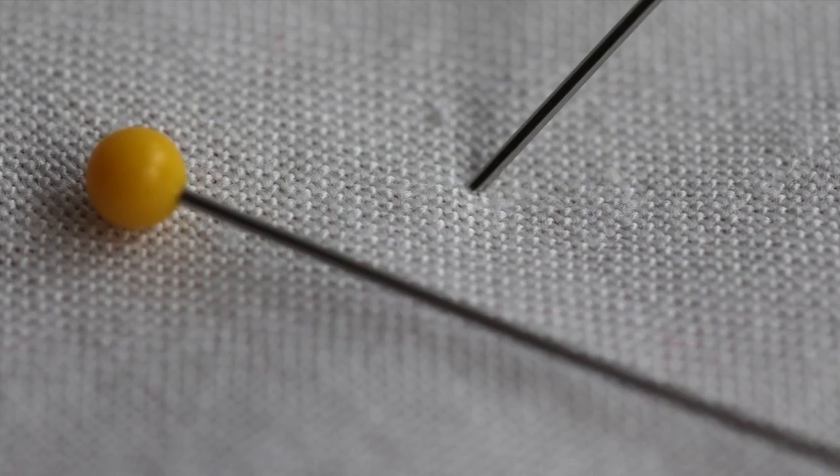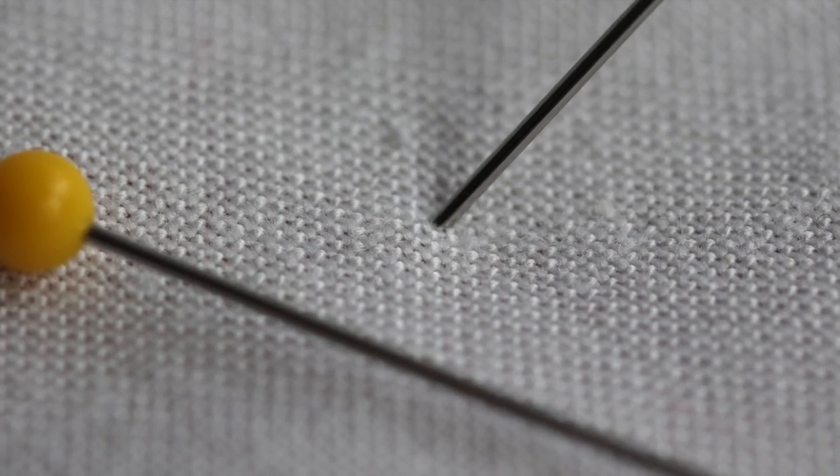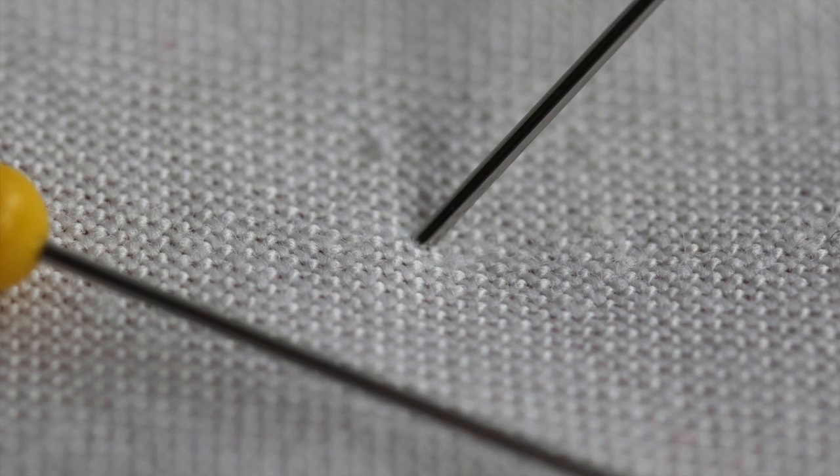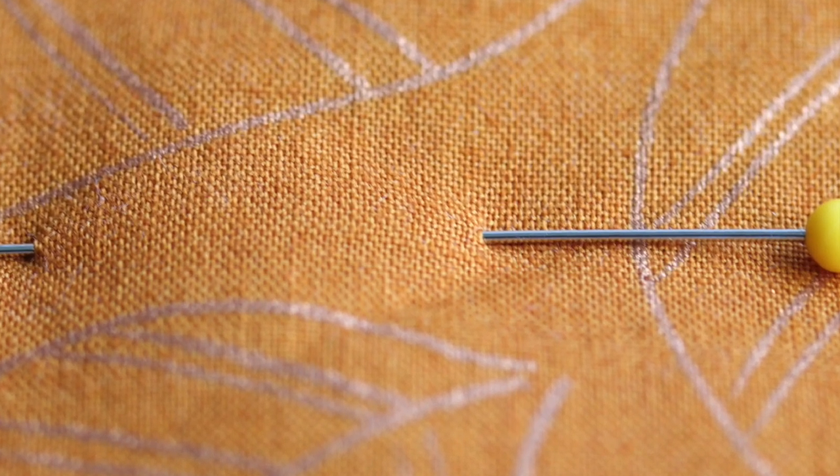Then when you pin through the fabric, the pin will follow the path of least resistance, which means it will typically go through a hole that is already there between the fibers instead of splitting the fibers. It will just push the fibers aside and make that hole a little larger, but when you wash the fabric again, the gentle tugging of the fabric that happens in the wash will shrink the holes back down.